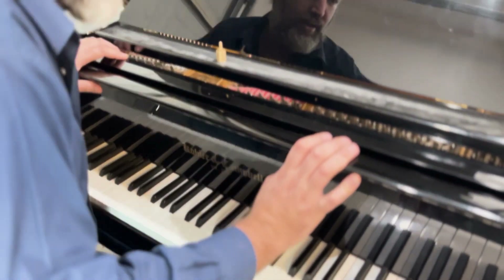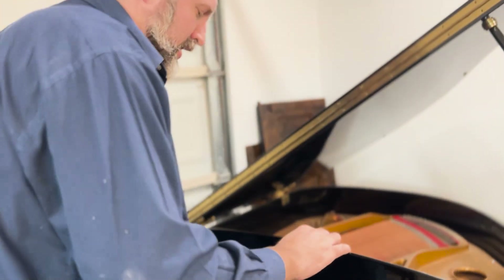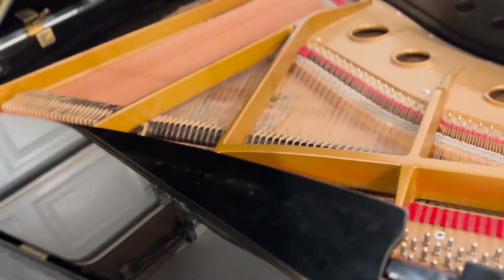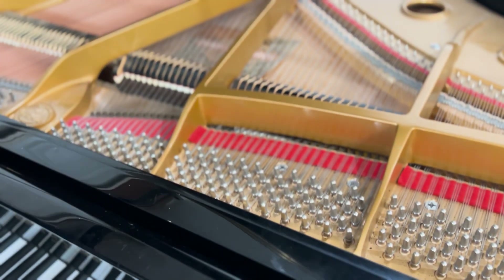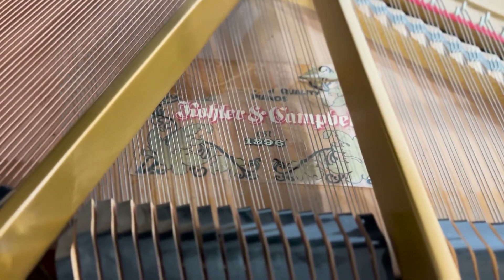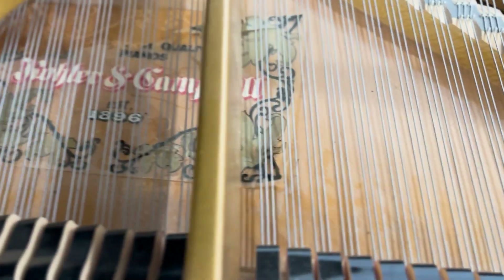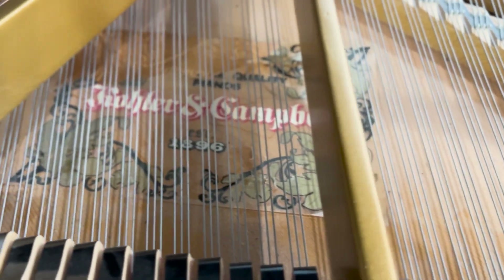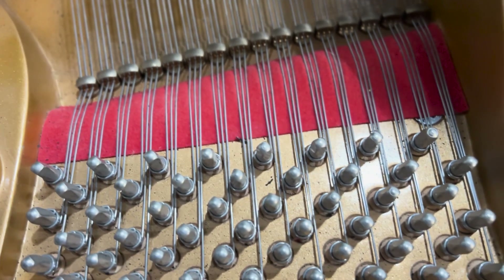The other thing about this piano cosmetically is that the name on the soundboard is stripping off. We might have to remove it — I don't think we can save it because it's half broken. We'll just have to take it off and wax it before we continue. Apart from that, there's just a lot of dirt and little specks. We can clean all of that out with a brush and a vacuum cleaner.